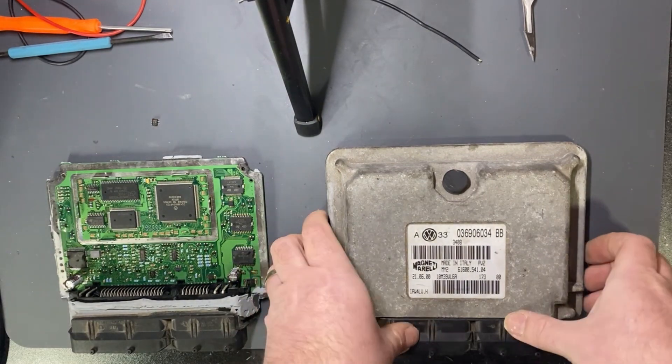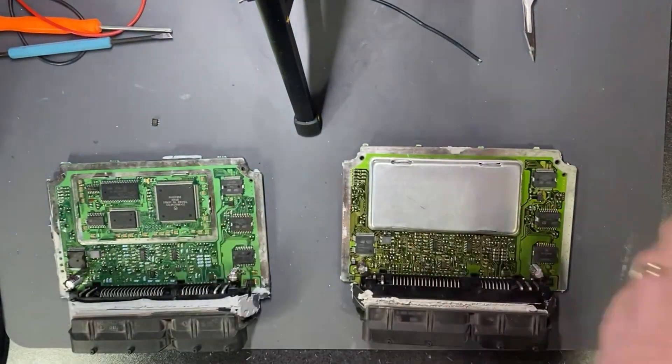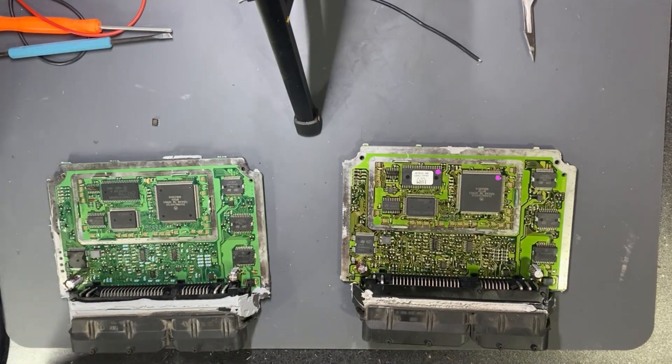The first EEPROM is now unsoldered. I will take the second EEPROM and do the same mark.